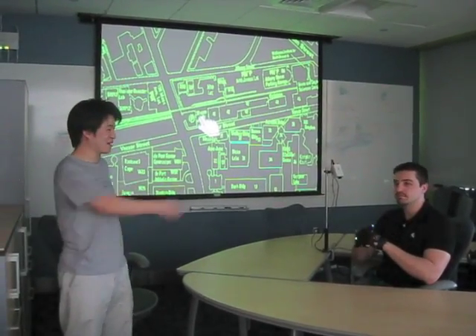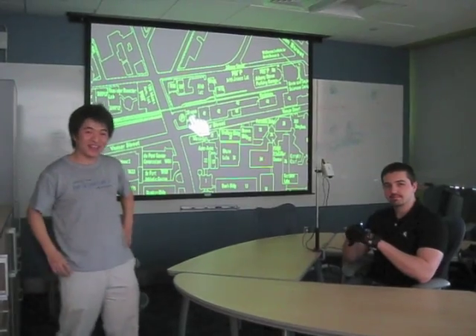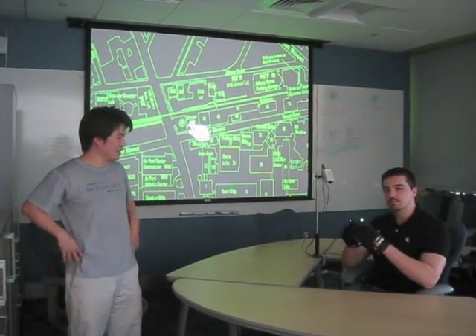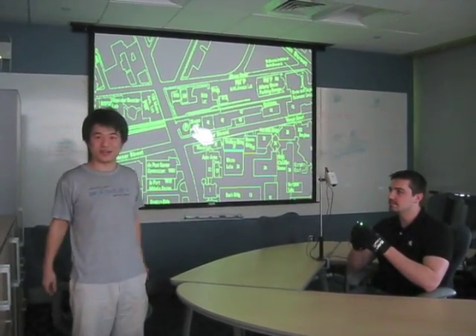Hello. My name is Tony Kim and this is my friend Nevada Sanchez, and we're two students at Electrical Engineering at MIT. Today we would like to showcase a project that grew out of a digital electronics course here at MIT.